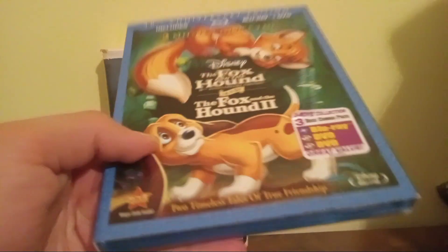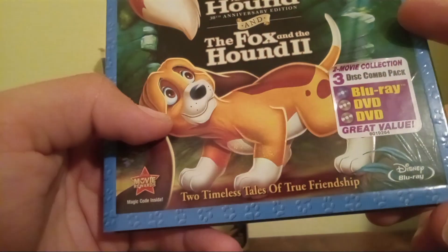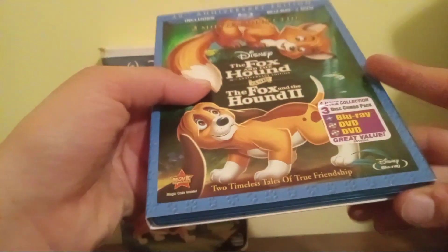Now we have the 2011 two-movie collection Blu-ray of the Fox and the Hound and the Fox and the Hound 2 — two timeless tales of true friendship. I got this at a record store last Wednesday, which you did see in my update this past Saturday.